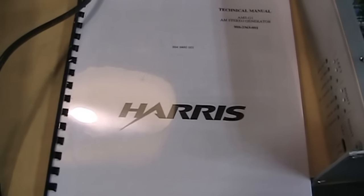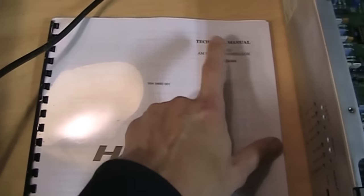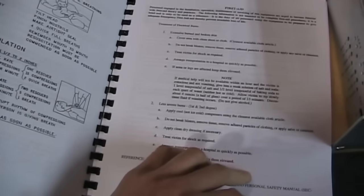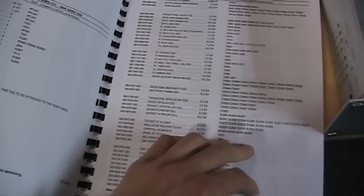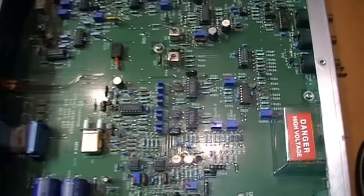Here is the technical manual with various revisions up to 1997. You can download this from Harris's website — you need to create an account but it's free. If you search for AMS G1 you can find a link to download the PDF, which has parts lists, setup information, and even schematics. I think the schematics are a separate file but you can get everything. I was inspecting this circuit board here.